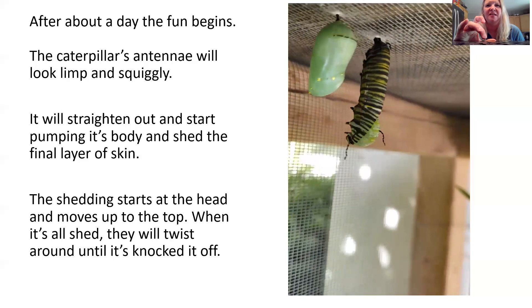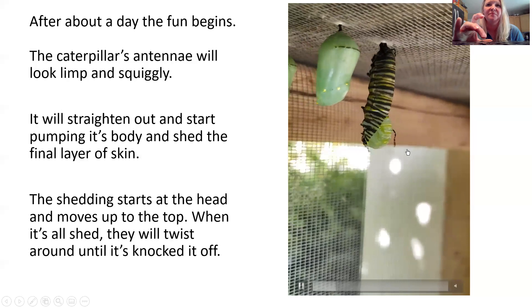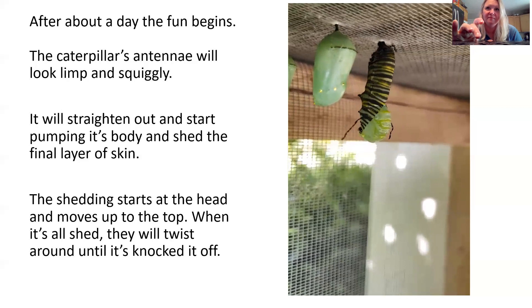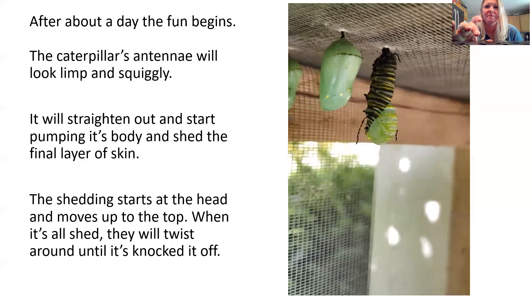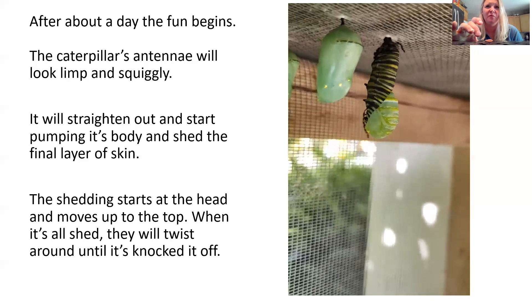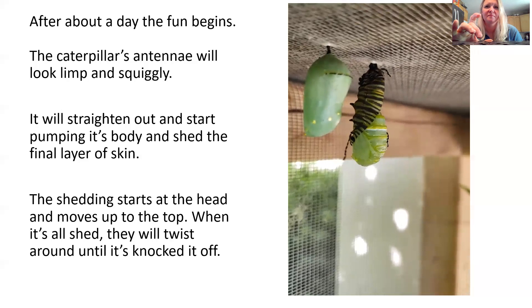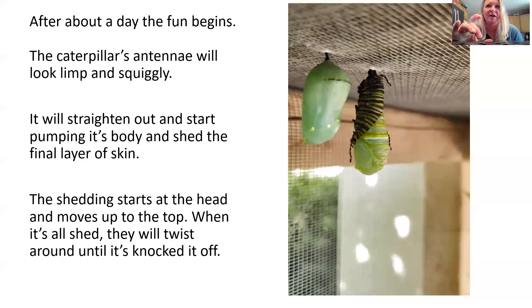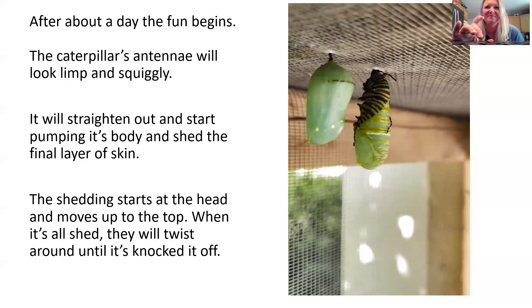As it sheds its skin, it's also pumping its body — scrunching that skin all the way up to the top, which is really the backside of it. It does look a little bumpy right now, but that will harden and smooth out like the chrysalis you see on the left-hand side. It takes a couple of hours for that to happen. Once the skin is completely shed, it will move around and swirl, trying to knock that skin off, and you'll notice it fall to the ground. They don't seem to like the shed skin sitting on top of their chrysalis.